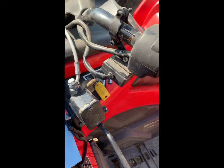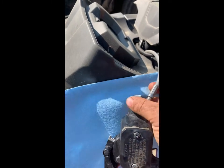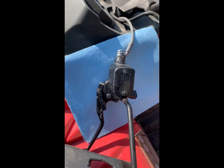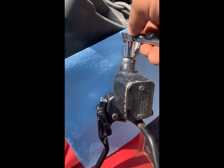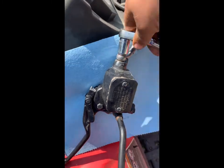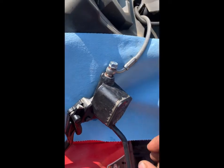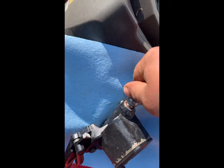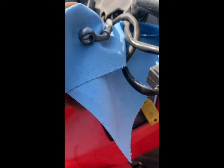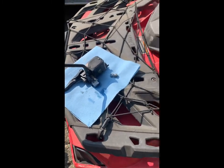Next we're going to throw a paper towel underneath the master cylinder for when we loosen that line — we don't want any brake fluid coming onto the plastic. So next we're going to take a half inch or 13 mil and we're going to loosen the bolt holding on the brake line. Once that is loose, you can remove it. As you can see there is not much brake fluid in there at all.